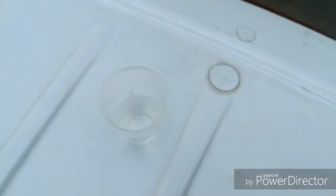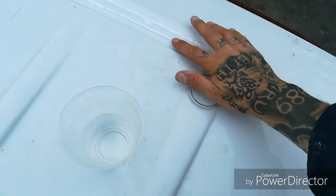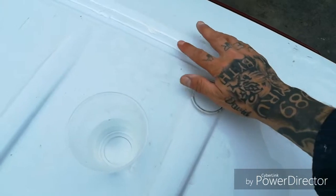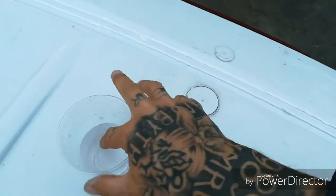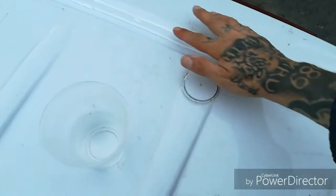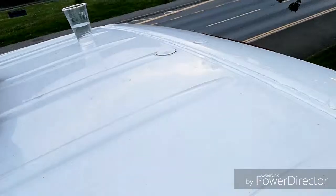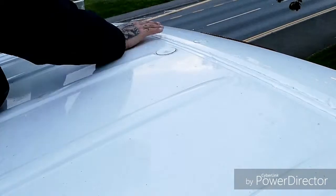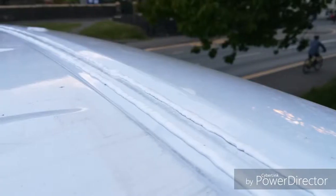I just wanted to show you a quick tip — take a glass of water, dip your finger in the glass of water and rub it over the Sikaflex or silicone, whatever you're using. Nothing comes off. Sikaflex all eight seams.